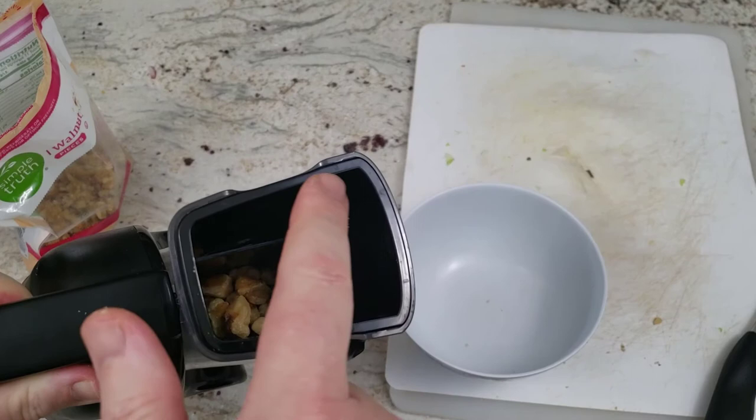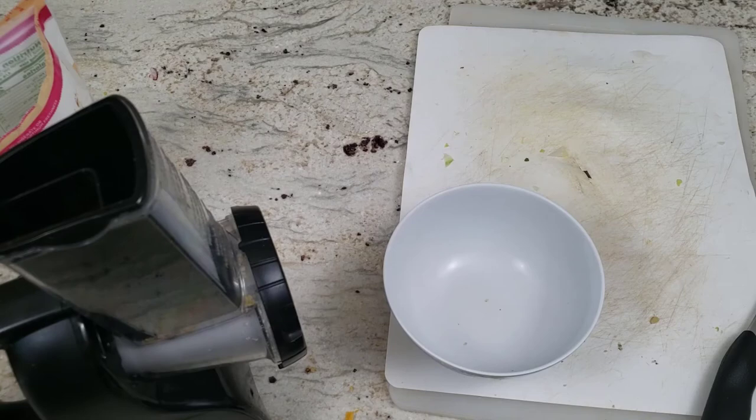Next we're going to use the medium grater to see how well it's going to chop up those nuts. We've got some walnuts in the small zone for this one — I'm going to push them.